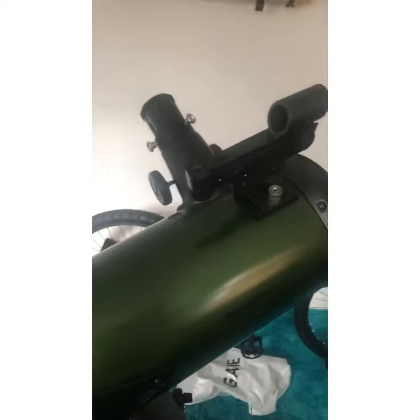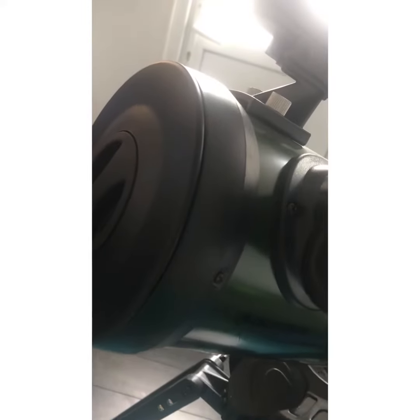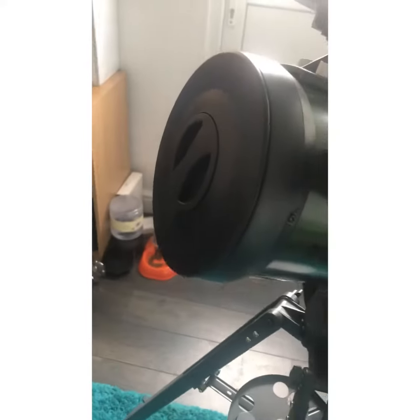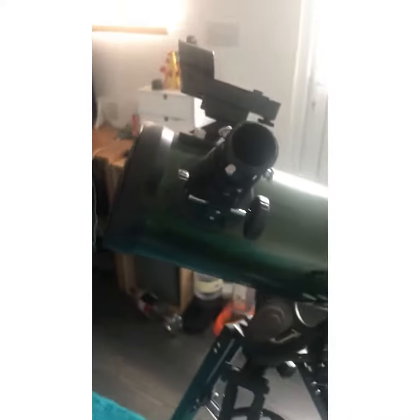This is the star pointer, or should I say finderscope. This is the lens cap where you put all your lenses. So you can see the solar filter, so you can see the sun in daytime. This is the 20mm eyepiece.